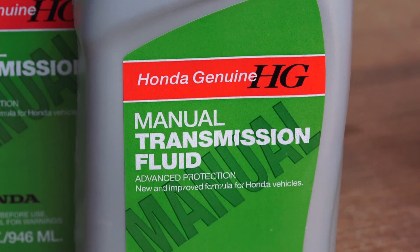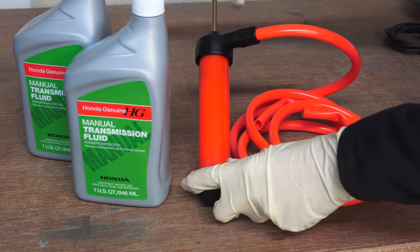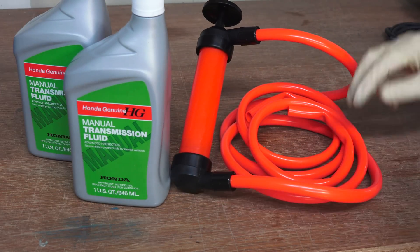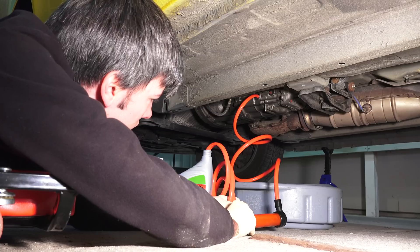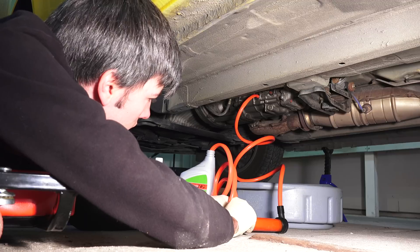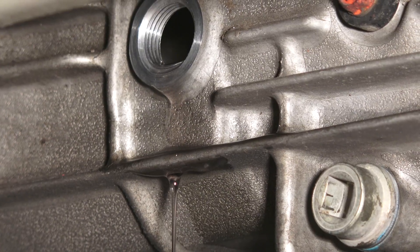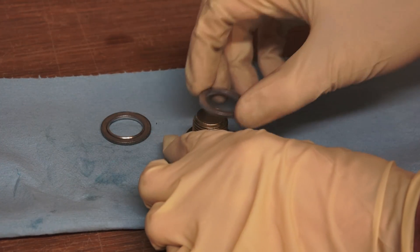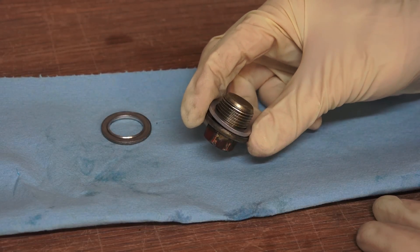Next, begin refilling the transmission fluid. To do this, I'm using genuine Honda manual transmission fluid as well as a simple transfer pump. I'll include a link to this tool in the video description. Pump in the transmission fluid until you have some start to spill out from the filler hole. This ensures that your transmission fluid is at the correct height and you've added the correct amount. Reinstall the oil filler plug with a new 20 millimeter washer, which can be purchased from Honda for about 60 cents.